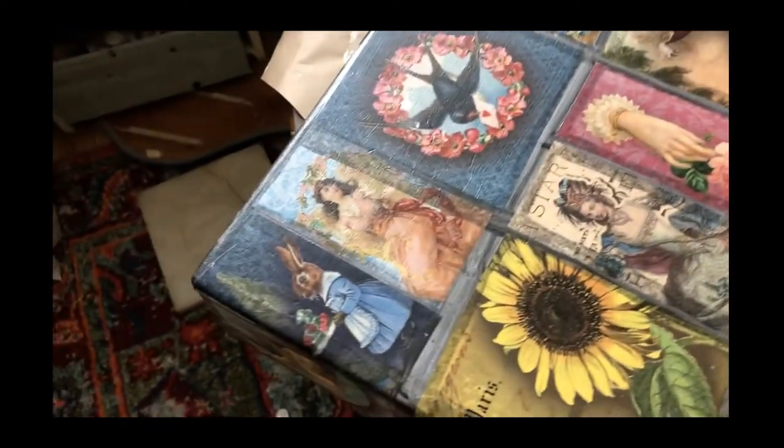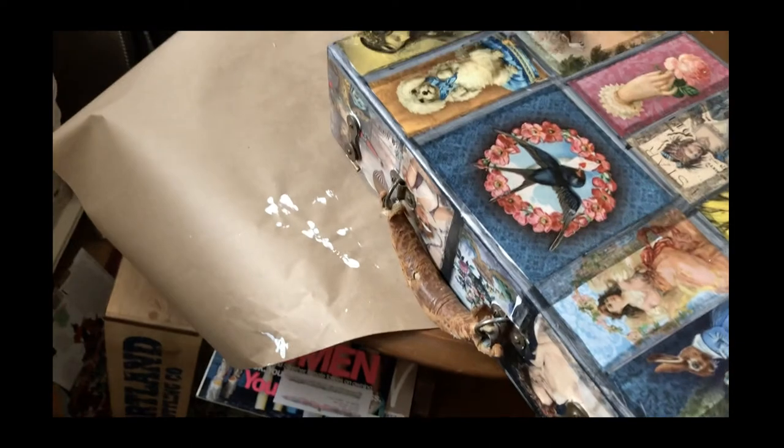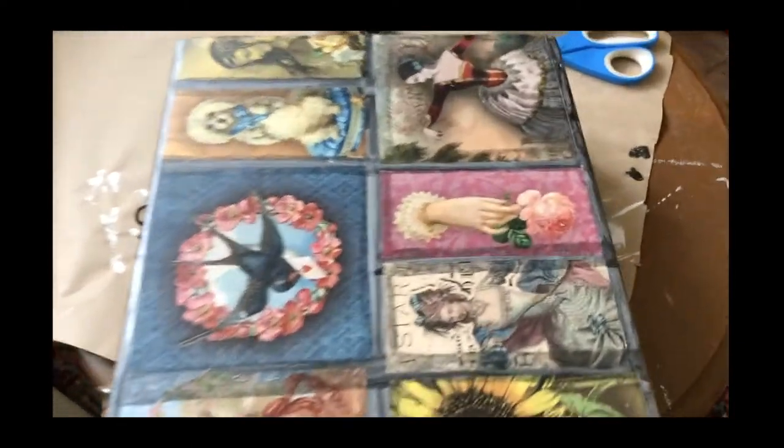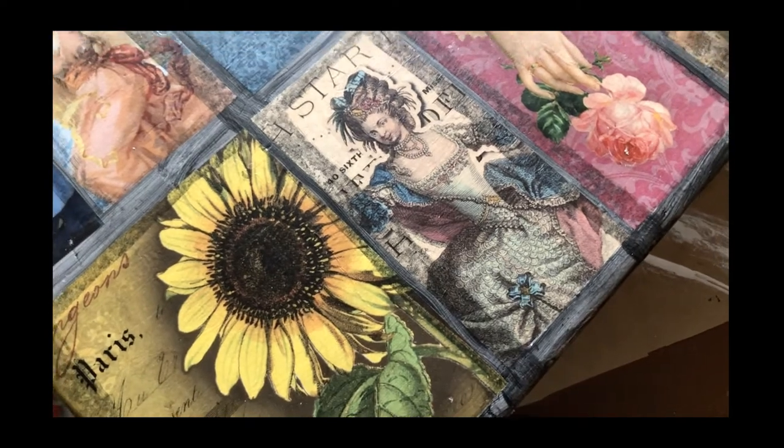All right, this part is done. I have the background papers all the way around and I love how the dark part came through — that was exactly how I had envisioned it.